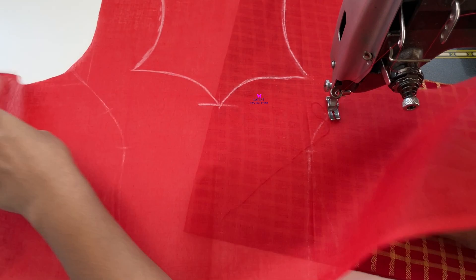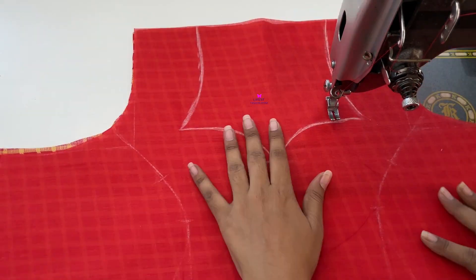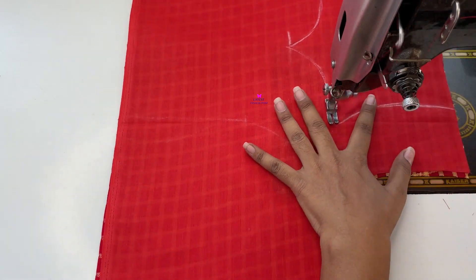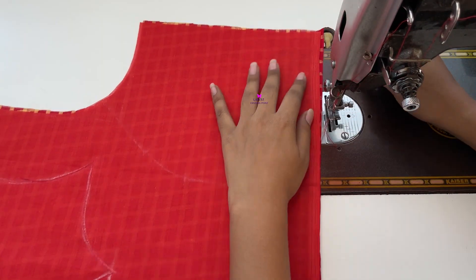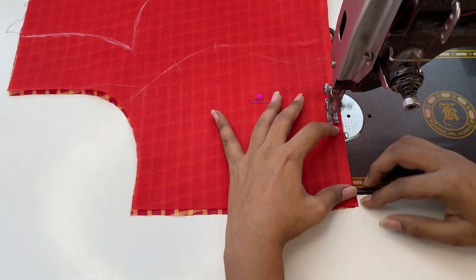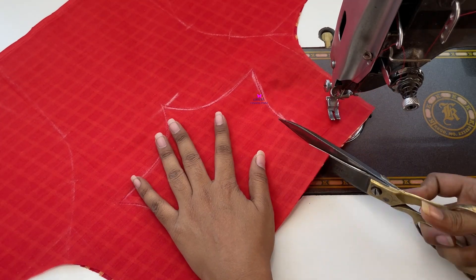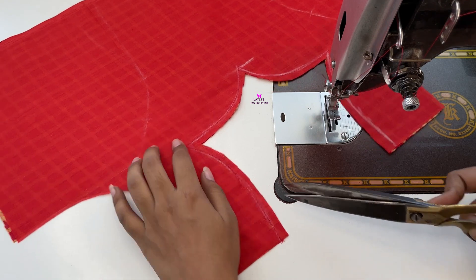Now we have to keep it with the main fabric and stitch it according to the marking. Then we have to stitch it on the back of the neck. Now we have to cut this neck from half inch into the neck.